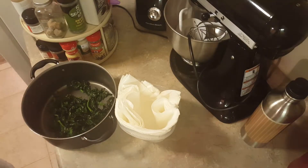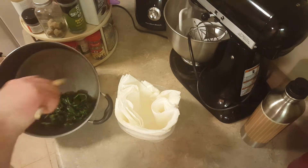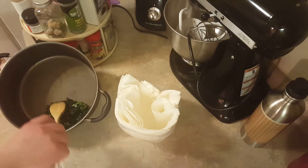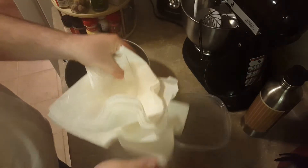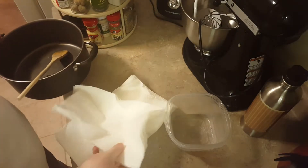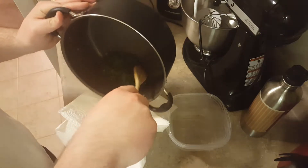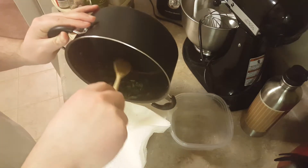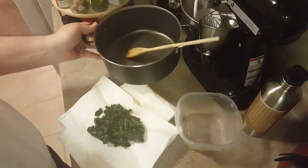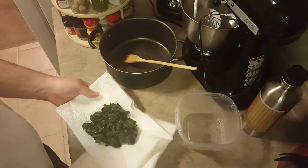Alright, once it is completely wilted down and nice and easy to cook with, all you want to do is take that out. We are not going to be using this as a side dish. What we're going to do is place it into a little bowl, onto a table, anywhere where you have some paper towels laid out. You're going to wait for it to cool off. You have to wait for it to cool off because it may not seem hot on the outside, but once you squeeze the water out of this, it will burn you.